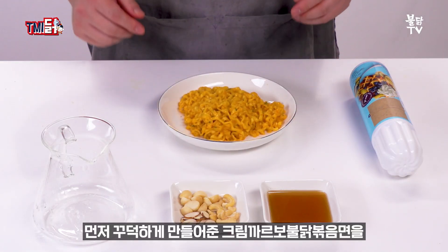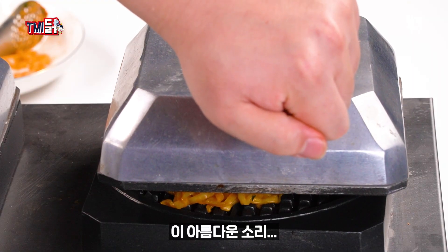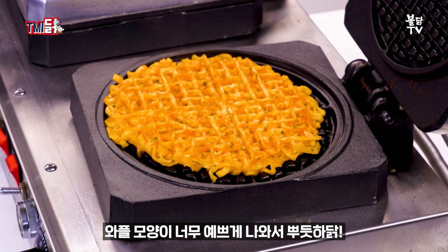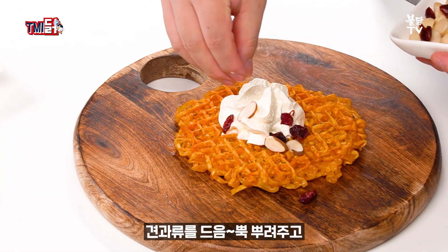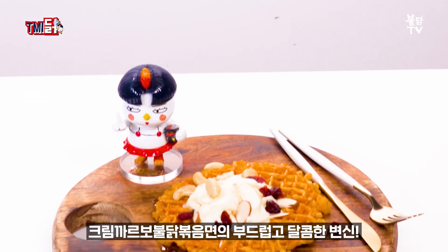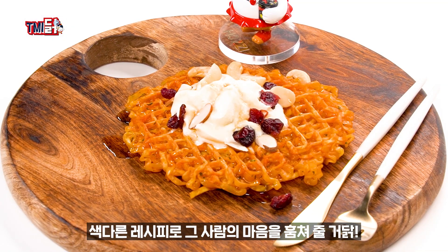먼저 꾸덕하게 만들어준 크림 까르보 불닭볶음면을 와플 기계에 사정없이 눌러준다. 이 아름다운 소리. 요새 와플 기계에 합한 이유가 있다. 짜잔! 와플 모양이 너무 예쁘게 나와서 뿌듯하다. 와플을 식혀준 뒤 그 위에 생크림을 듬뿍, 견과류를 듬뿍 뿌려주고 그 위에 메이플 시럽을 골고루 뿌려주면 크림 까르보 불닭풀 완성. 크림 까르보 불닭볶음면의 부드럽고 달콤한 변신, 색다른 레시피로 그 사람의 마음을 훔쳐줄 거다.